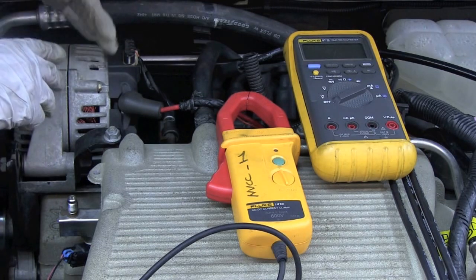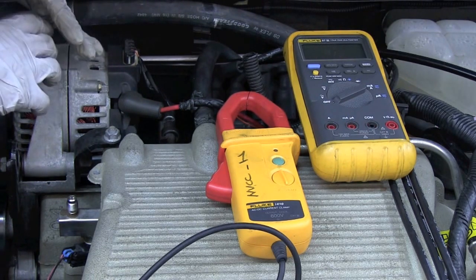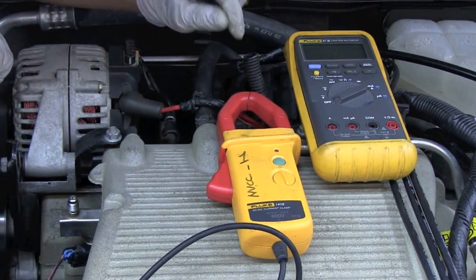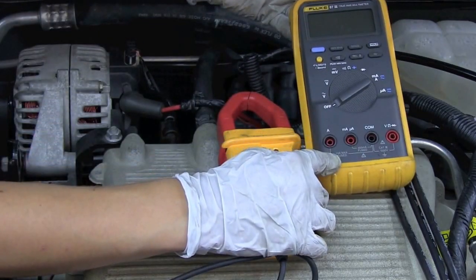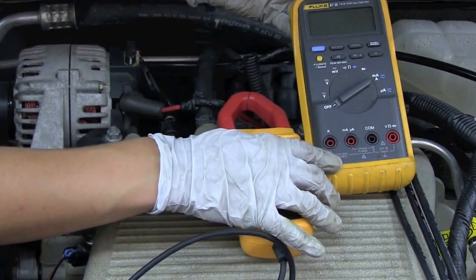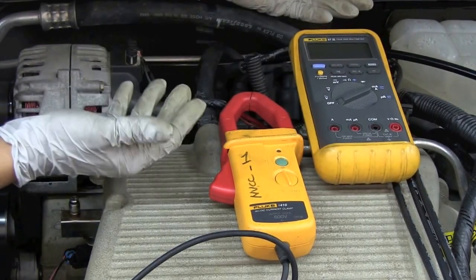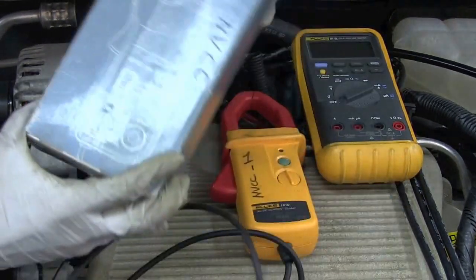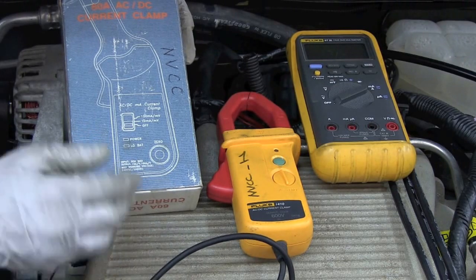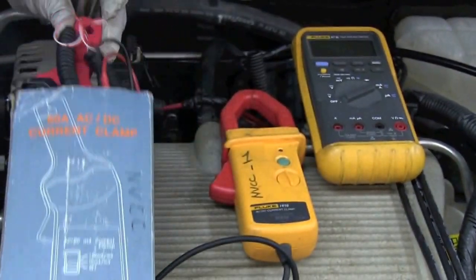Let's say we want to measure the current output on a high-amperage device such as this alternator. A lot of alternators can put out upwards of 120 amps, sometimes even more. That is absolutely more amperage than this 10-amp fused meter can handle, so we do not want to use the ammeter function in our DMM because that 10-amp fuse will blow — and that's very expensive. You might think to use the current probe, but our low-amp current probe only goes up to 60 amps maximum input. So the alternator will most likely put out more than that, meaning the low-amp probe is not a good option either.